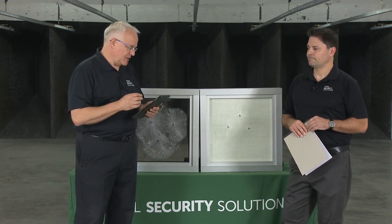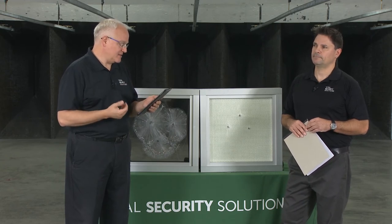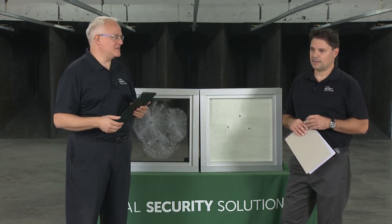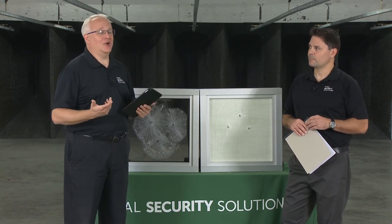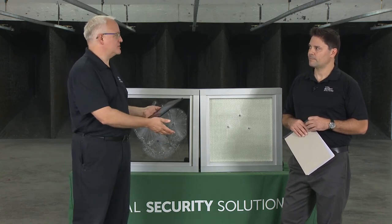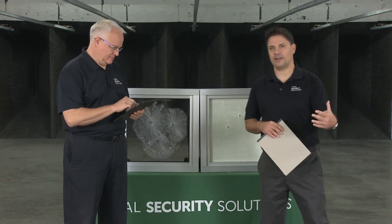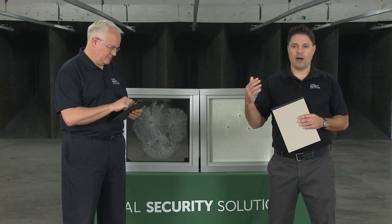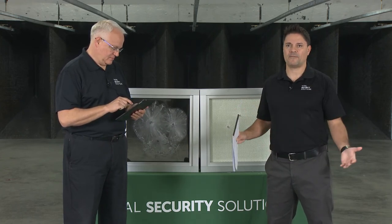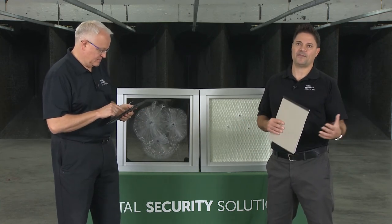Does Total Security Solutions consult for government offices or municipalities? Absolutely — we pride ourselves on that, getting ahead of it. We welcome the calls to come in so we can help understand what your needs are and how your office area functions. We can make recommendations on the level of protection, how you're going to communicate with people, whether you need to pass products, whether a door is necessary, and whether to protect millwork with ballistic fiberglass.